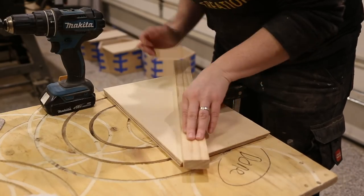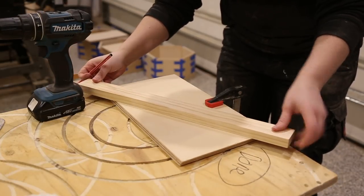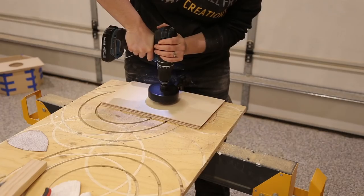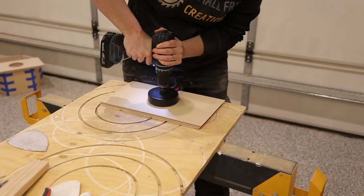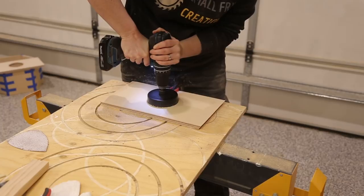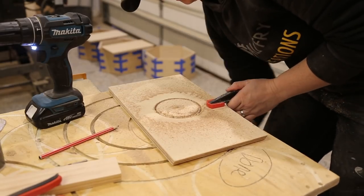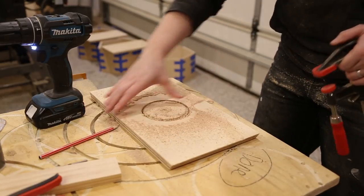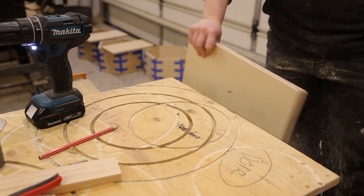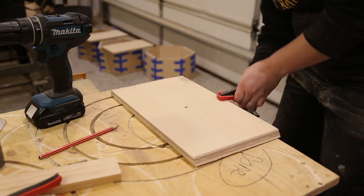My next step was to cut a circle out of the middle for the pot. I used a piece of timber to mark the center and used a hole saw to cut the hole out for the pot. I don't know about you, but quite frankly I think hole saws suck — it is my least favorite tool in the shop. You need to make sure that you have a firm grip on the drill as the hole saw has a tendency to grab and you don't want to hurt yourself. To avoid tear-out, I drill halfway through and then flip the piece over and finish the cut. This should leave you with a clean circle.